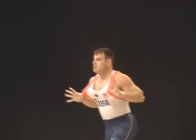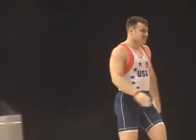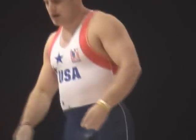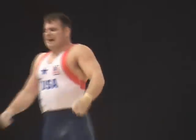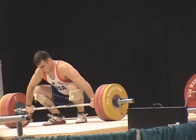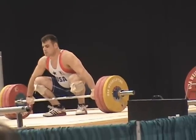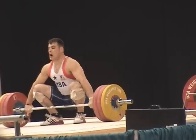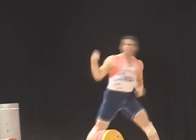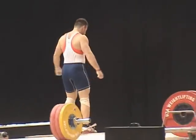Go. Come on John. Let's go John. Go. That's a good lift — load is at 156 on the bar and a 2 minute clock.